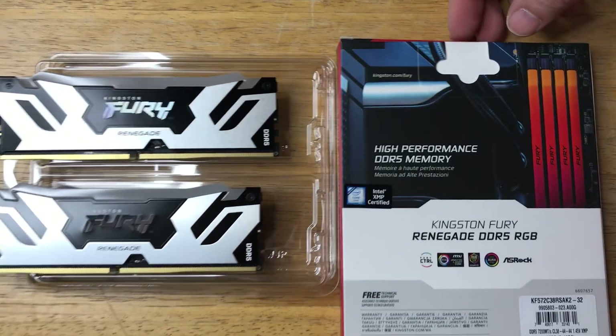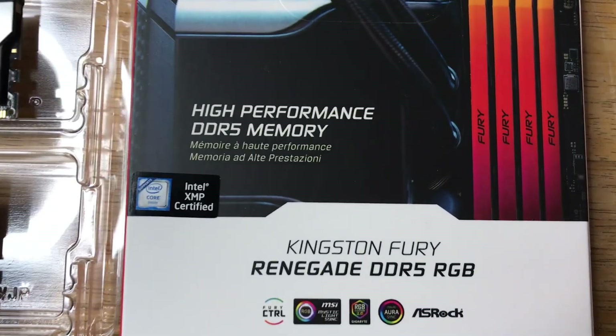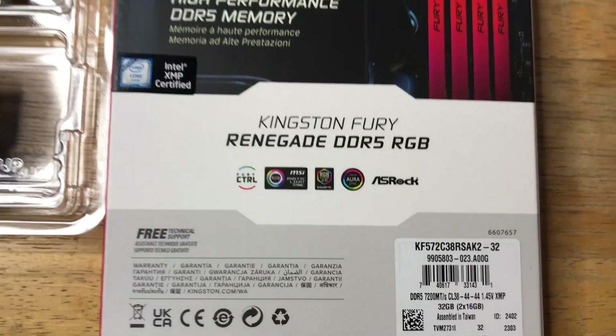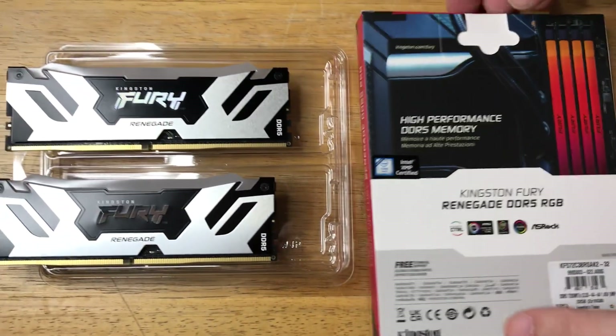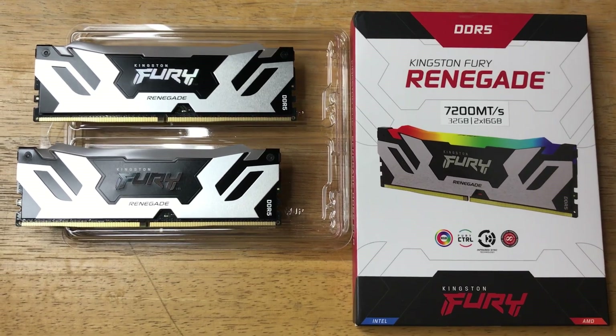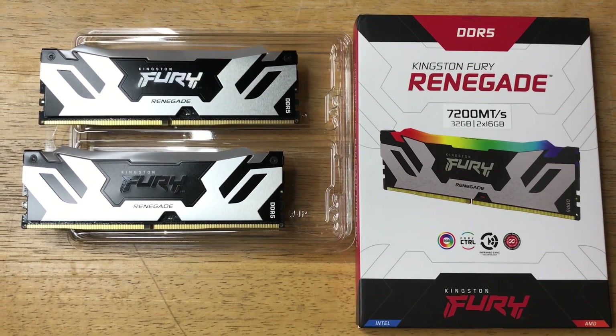Here's some information on the back — it is Intel XMP certified. You can put in 64GB and really have a light show with these. They have ones with non-RGB, but definitely more color is even better. It's great for Intel or AMD systems.